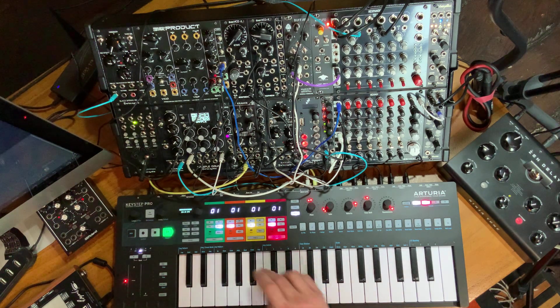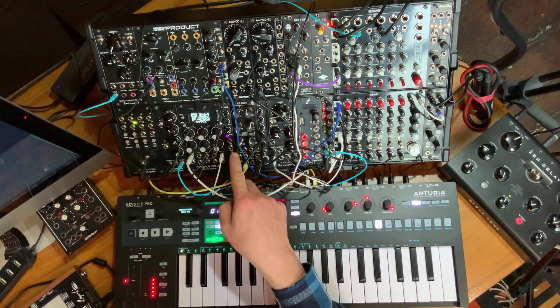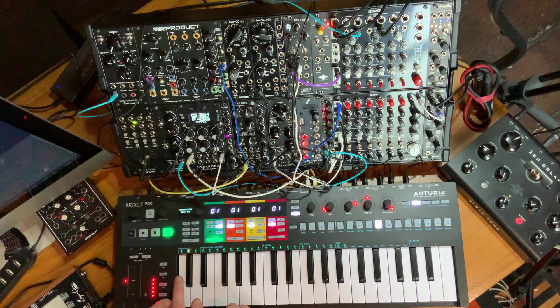On track one of the Keystep Pro I have it set to drum, and I'm triggering Pico Drum 2 as a kick drum. I have the Kraken — both the head and the rim inputs are connected to different trigger outputs of my Keystep Pro, and then I have a sort of a snare here on the Sample Drum.